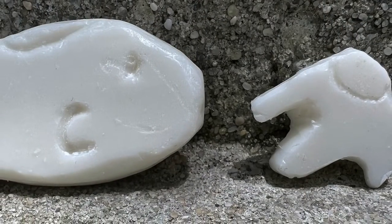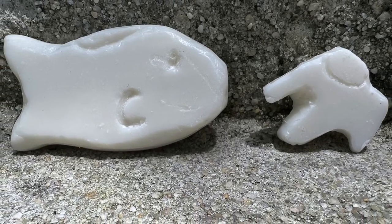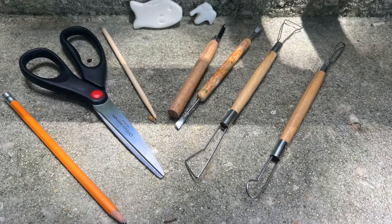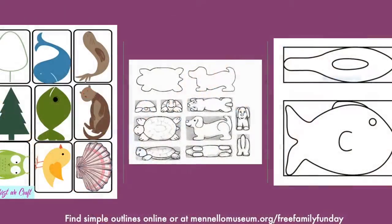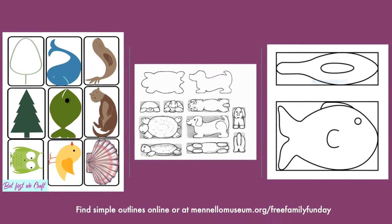We're starting small and safe, using bars of soap to learn how to use dowels and clay or wood carving tools. Today I chose to make a fish, but previously I had worked on an elephant. We have some great outline ideas for you in our instruction sheet over at manelamuseum.org/free-family-fun-day.